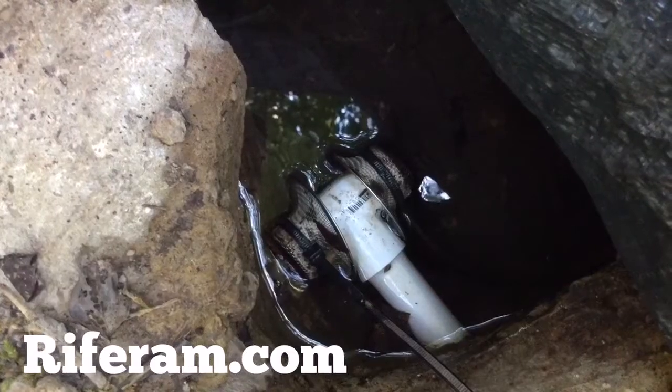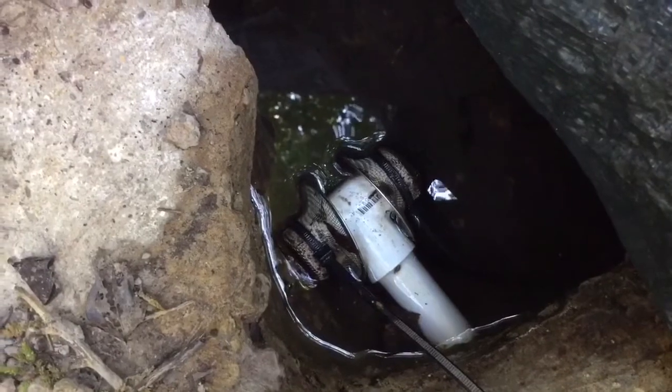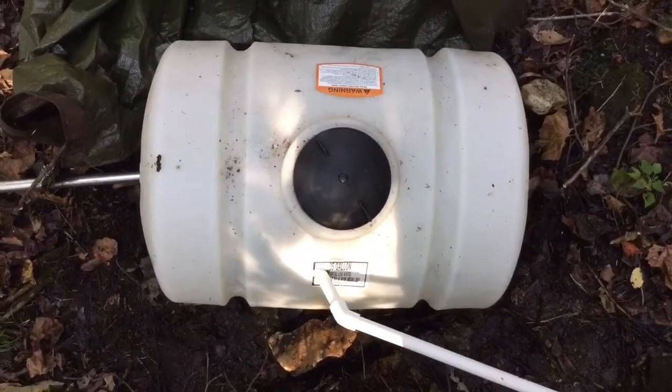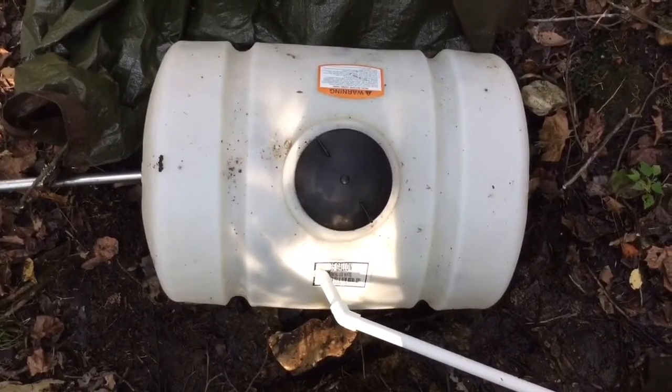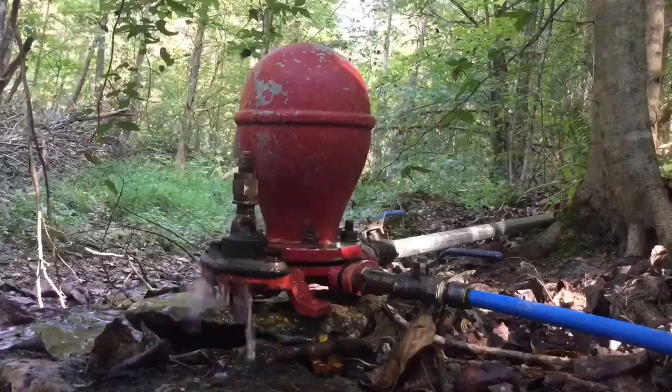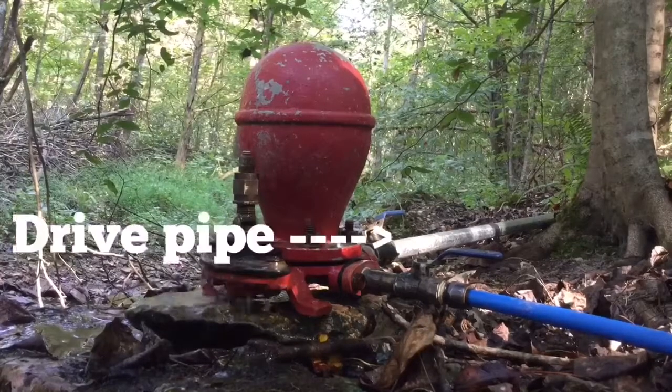How it works is it takes water from this spring, which we have dammed up, and it follows a small pipe into this reservoir. This is a 35-gallon reservoir. On the left-hand side is the drive pipe. Water flows down the drive pipe and into the ram pump.